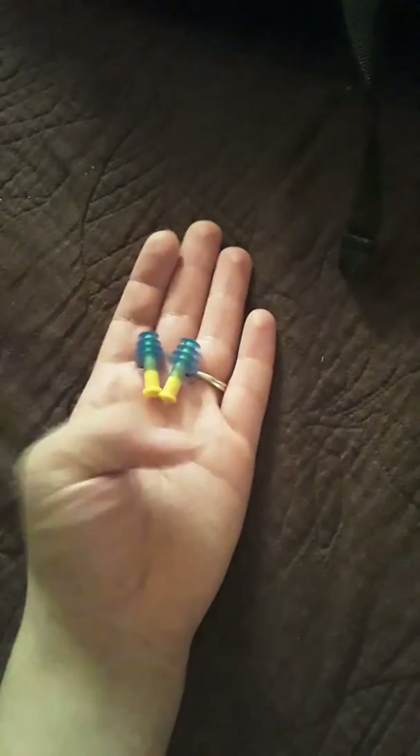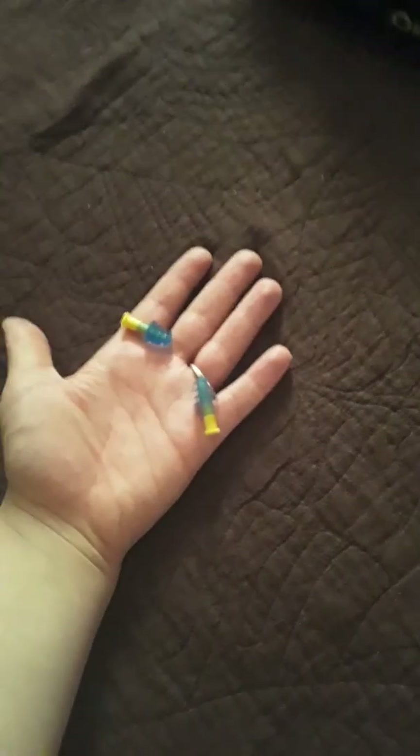If you're trying to be on a sensory-inclusive budget, you can use these and put them in sensory bags. They're reusable, and you can clean them well enough to share with others. These earplugs from Walmart are great, although I do tend to lose earplugs, so be aware of that.